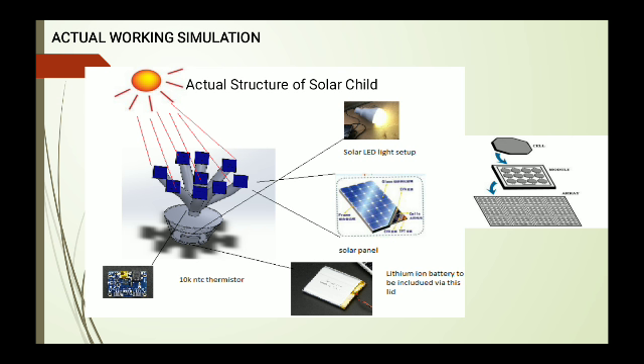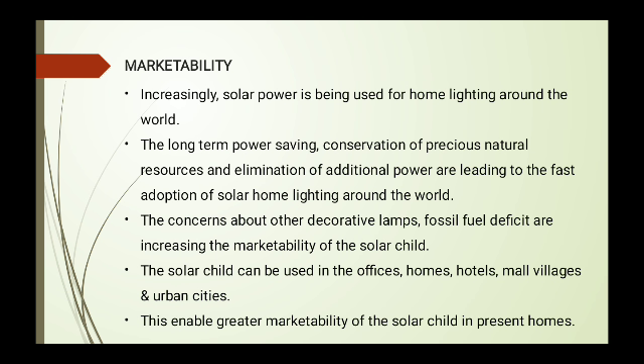Increasingly, solar power is being produced for home lighting around the world. Long-term power saving, conservation of precious natural resources, and elimination of additional power costs are the major impacts of solar home lighting. The concerns about fossil fuel deficit are increasing the marketability of the Solar Child. The world currently produces electricity using fossil fuels, which are non-renewable. This product's low cost is one of its best advantages and it can be used in offices, homes, hotels, malls, villages, and urban cities.